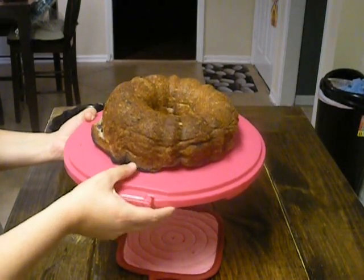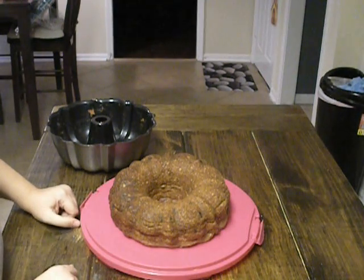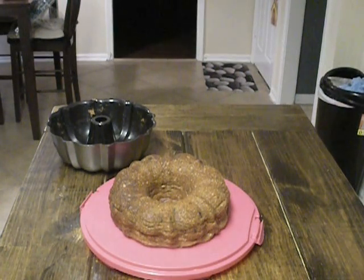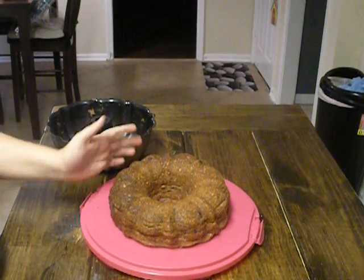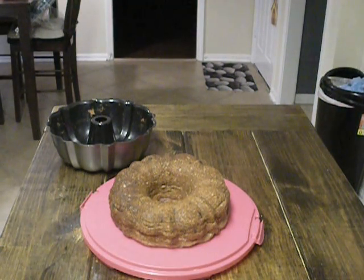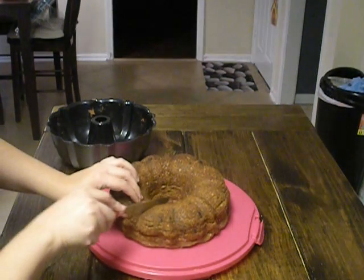You can tell some of the edges are a little done, but what I can do now is sprinkle it with a little bit of powdered sugar, or I can serve it with some blueberries and whipped cream. This is the end result — it's still got the consistency of angel food cake, real light and fluffy. Let me cut a piece open so you can see what it looks like inside.